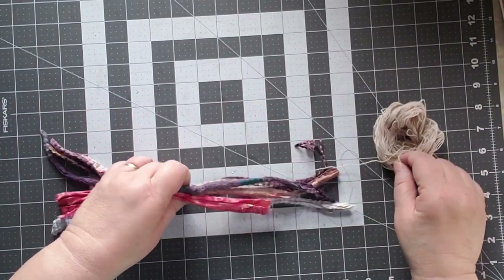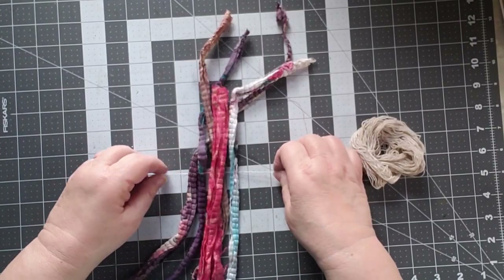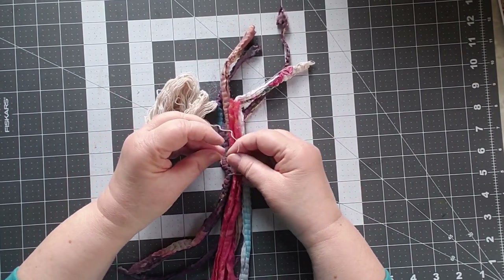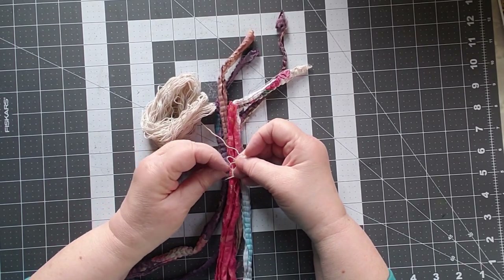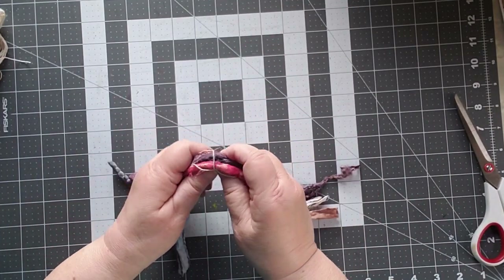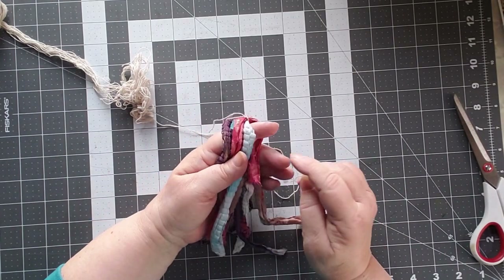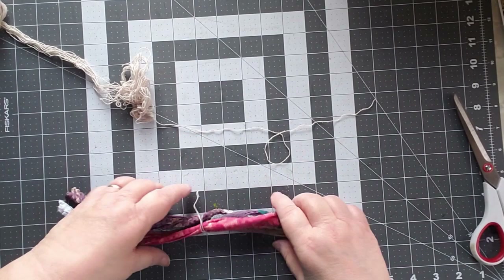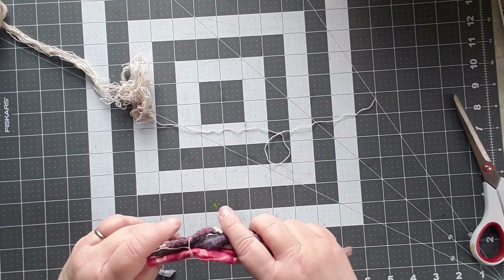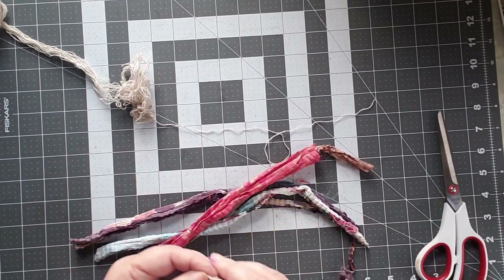I'm going to take a piece of my string and tie together the midpoint — tie over and under, over and under, and tie. This tie won't necessarily stay on as we go through, but it helps keep things together while I'm working. I'm going to pull it over and grab more of my string. This isn't quite as middle as I'd like it to be. Nor is that as tight as I'd like — I'm going to cut that and do it again because I really want that to be much tighter.